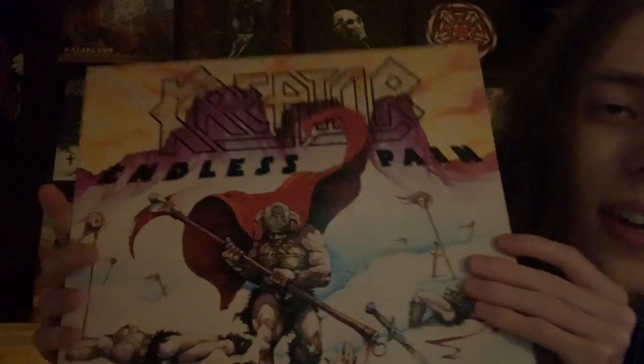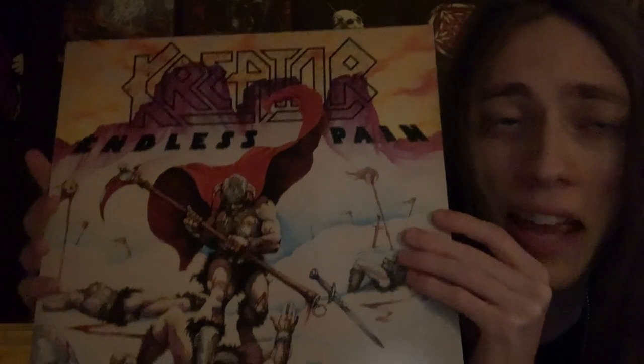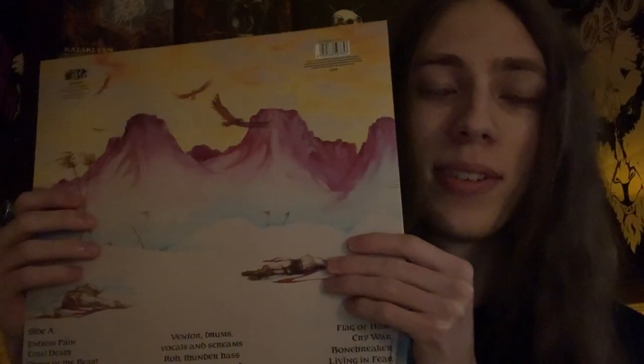Now for the records. First record we have here, obviously, is 1985's Endless Pain. One of the best thrash debuts ever, of all time in my opinion. Just an incredible step up from any of their demo material — it's almost like a complete transformation. They just tightened up and all their songs are pretty fun and good. They're not quite as memorable as some of the later albums, but it's a solid debut. One of the best, in my opinion. Picture of the band, original Noise Records advert.